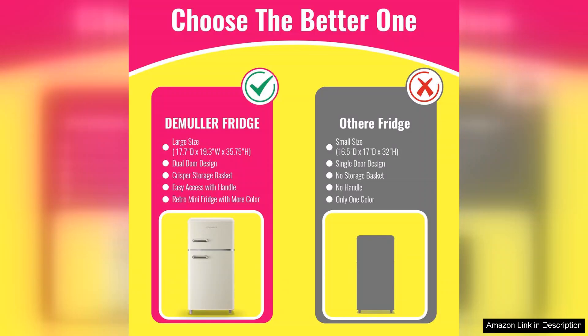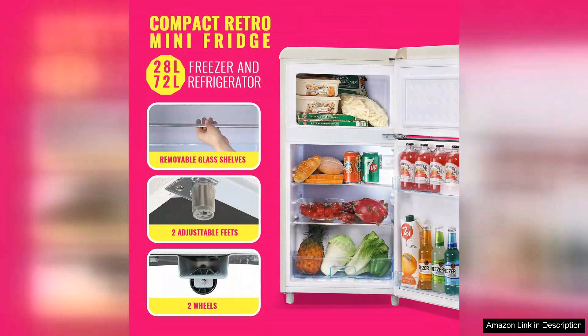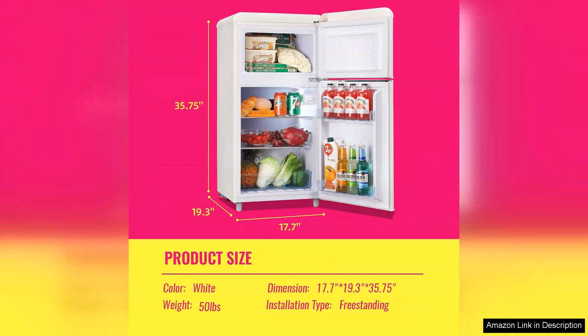The energy efficiency of this fridge is commendable. It runs quietly, which is essential for a compact living space, and I appreciate its low energy consumption. This makes it an eco-friendly option that won't hike up my electricity bill.